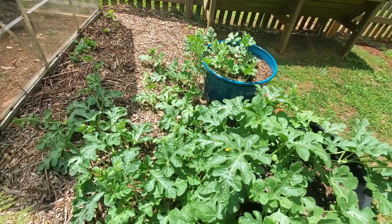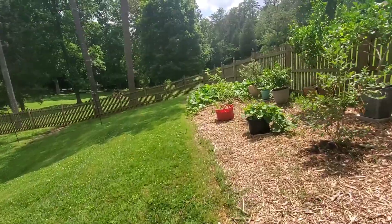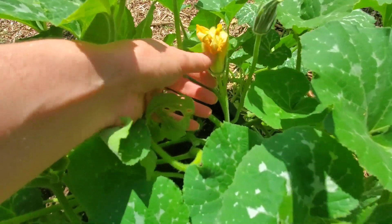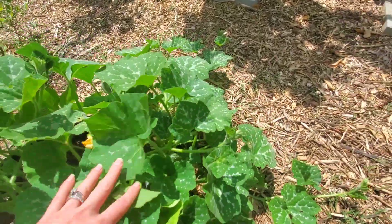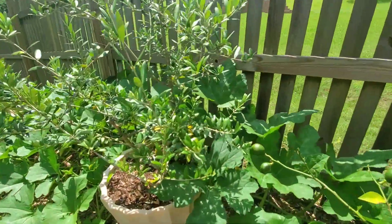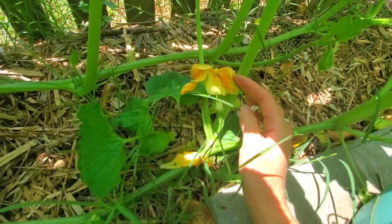You can hand pollinate any of these, but it's not usually necessary unless you have really low numbers of pollinators. I haven't touched any of these watermelons. What is this — butternut? Let's see if this one is male. I don't have any females on this yet; it's just taking off.